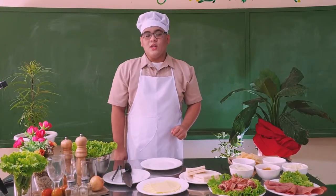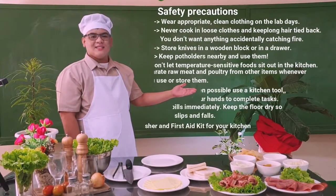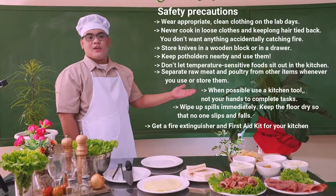But remember, we need to observe our safety precautions to avoid accidents in our laboratory or in our kitchen.